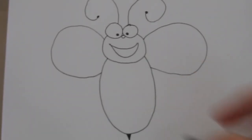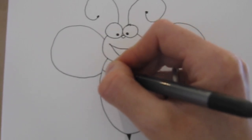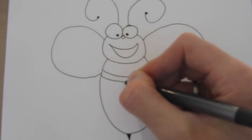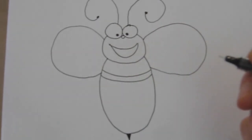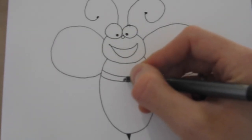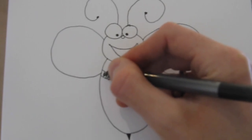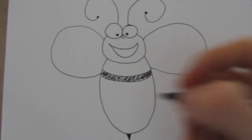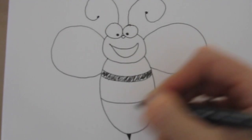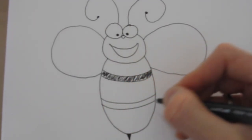Now we're almost done with our bee, but something is missing. Do you know what it is? That's right — the stripes. Let's add them in. We're going to add a stripe right here with a circular shape, then do the same shape just a little bit lower. Now we're going to fill that in so it looks thick. We're going to do three stripes on this bee, so between here and the bottom, add another line, and just below that, the same thing — fill that in.